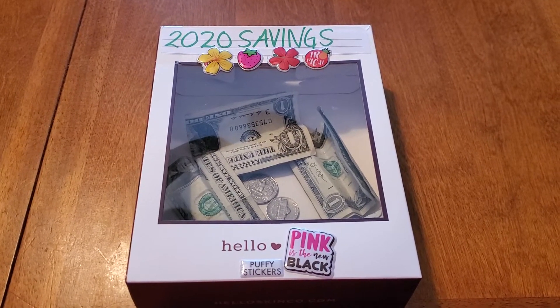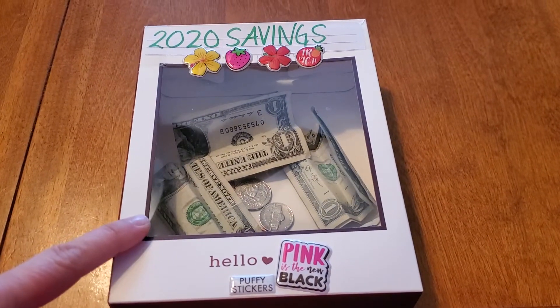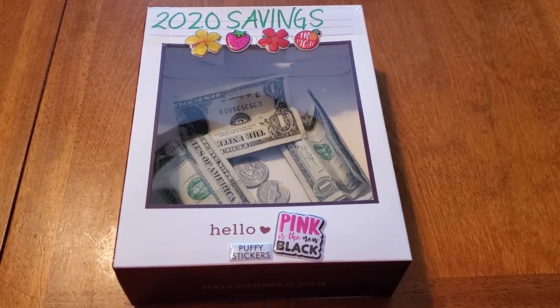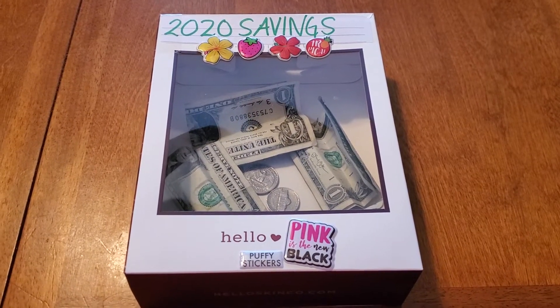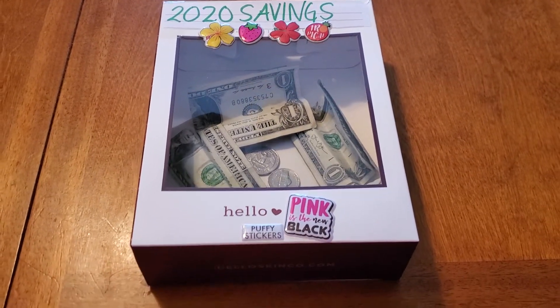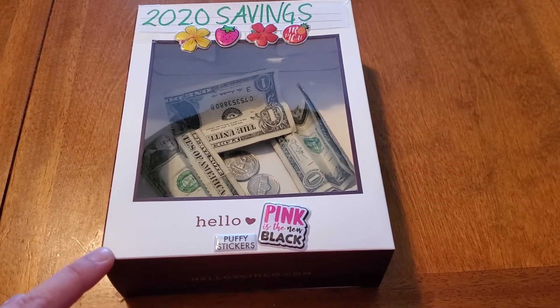The reason why I really like this idea is because it has a clear window in the front. I can not only see, but I can also track all of my savings. I really wanted to keep this outside of my bank account, and I also want this to be a family kind of savings plan. So this one savings box has multiple purposes.